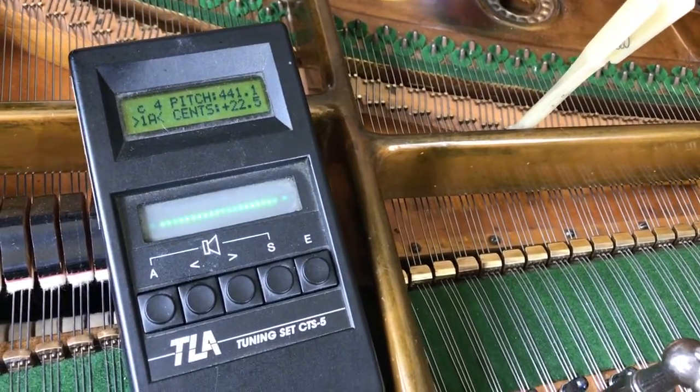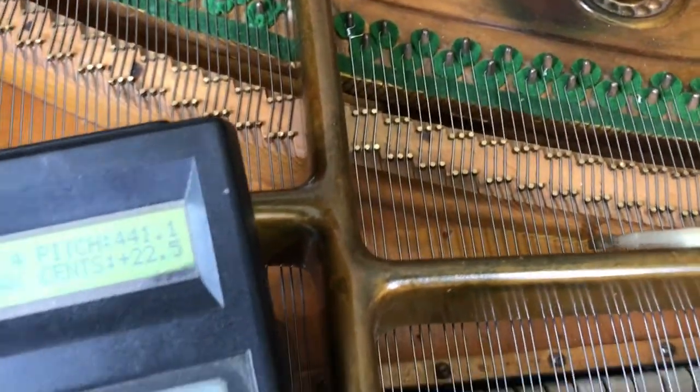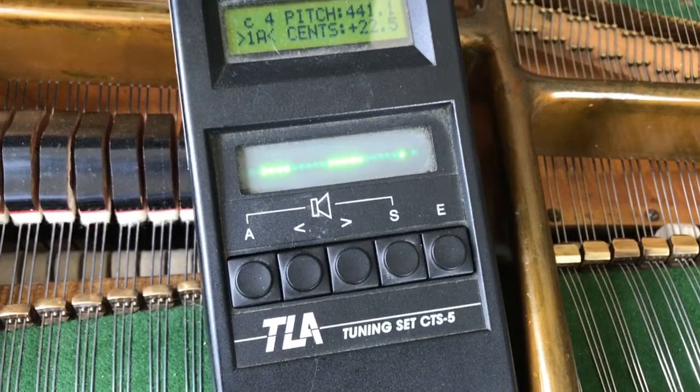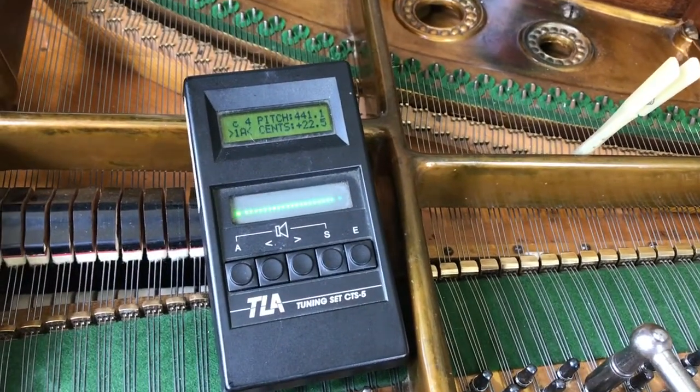But that's nothing like the whole note when we put the three strings together — and it's quite flat.